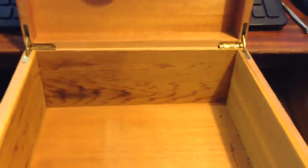Let's migrate all of these cigars over to this humidor.